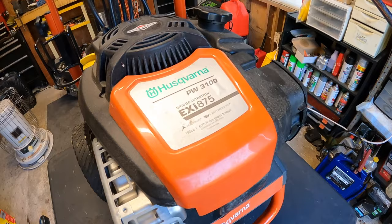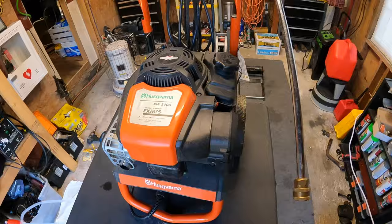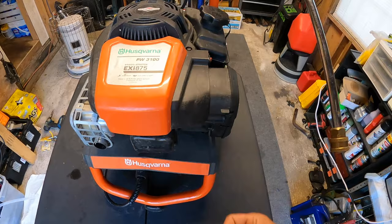It has the Briggs & Stratton EXI 875. My neighbor actually brought this over — they bought it at an estate sale and wanted me to look it over. They had no idea when the last time it was ran. It does look like it's been sitting in a garage for a little while. It's pretty dusty, but overall it's in like mint condition.